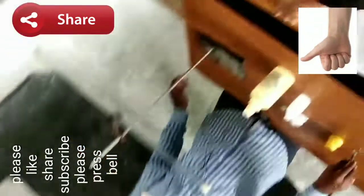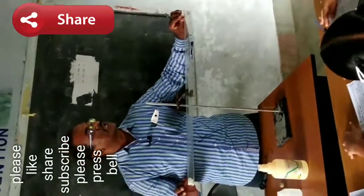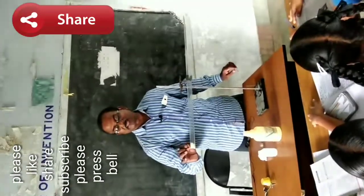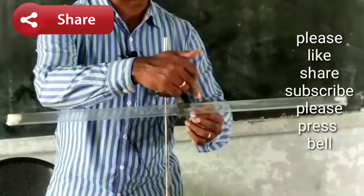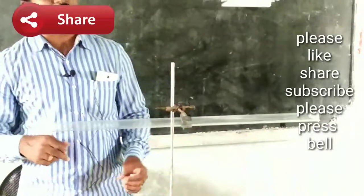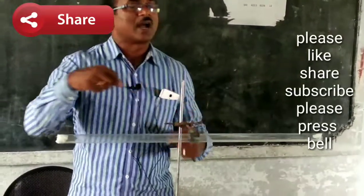Now observe what happens inside the tube. This is the hydrochloric acid ball and this is the ammonia ball. Ammonia slowly diffuses into the gas in this direction, and likewise hydrochloric acid diffuses in this direction. Both gases diffuse into the glass and they react with each other at a point inside the glass tube, forming ammonium chloride white fumes — a white ring forms inside the tube after a few minutes.